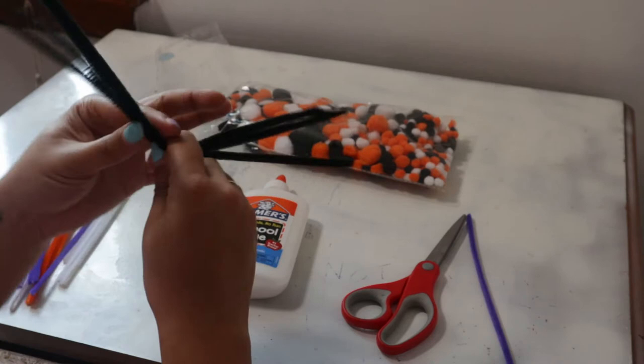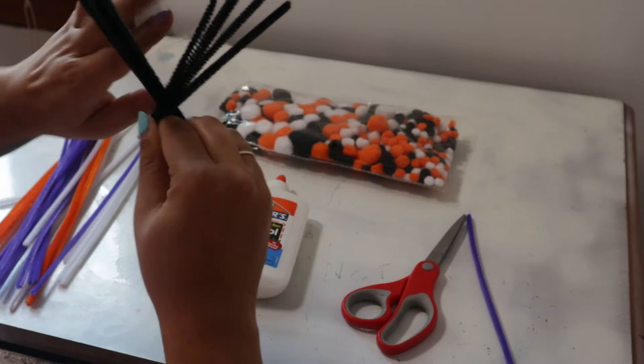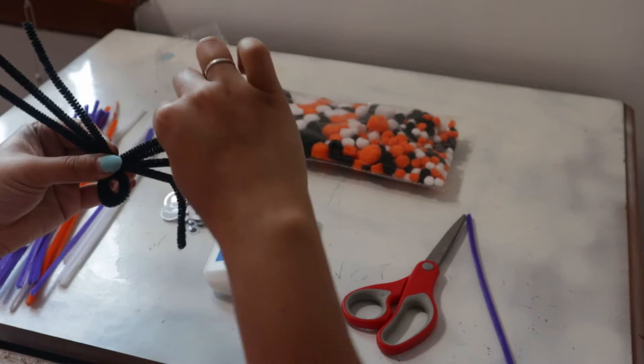First, start off by taking four pipe cleaners and making sure they're all the same length. You're going to find the midpoint and bring them up together, keeping your finger in that midpoint. Then we're going to twist once and twist again to make it stronger. That's going to be the basis of your spider — you have your legs and your body.